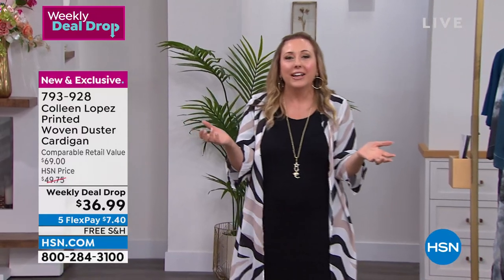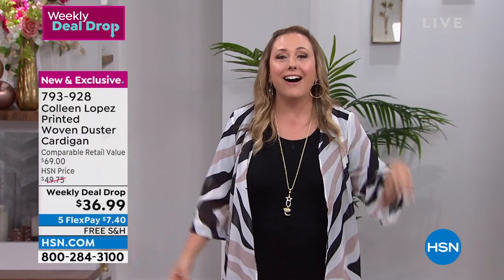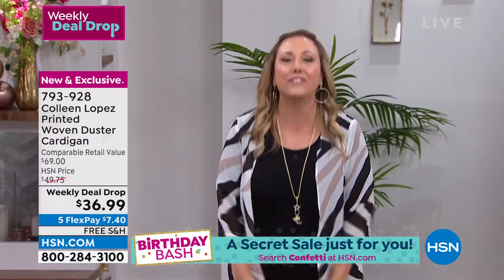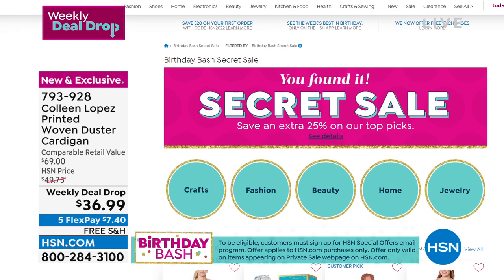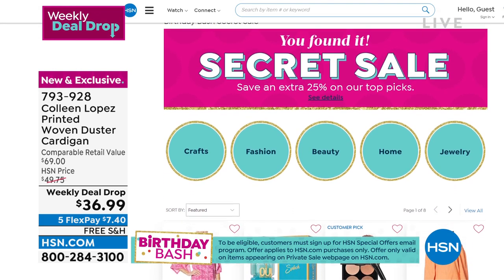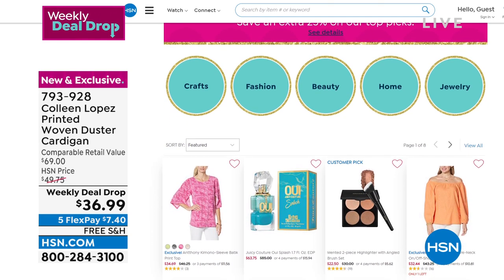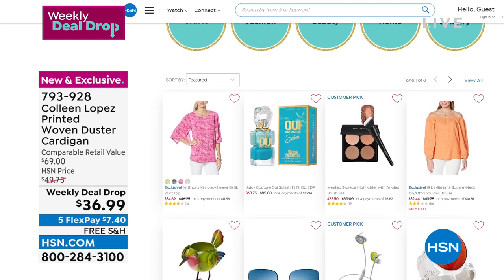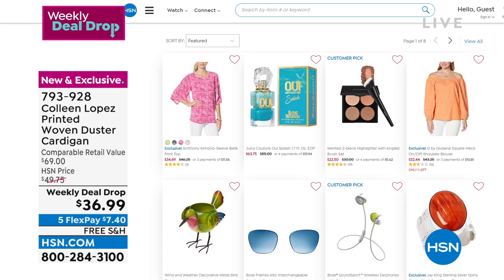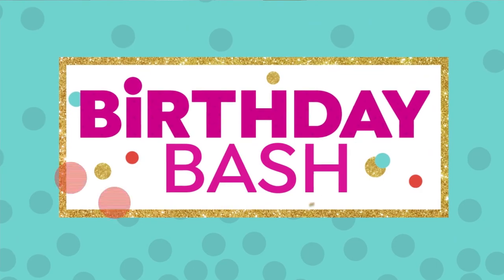We've got a secret sale — and it's our birthday so we love to do surprises. All you need is the secret word: confetti. Simply go to HSN.com and type 'confetti' into the search bar. Get an additional 25% off jewelry, beauty, apparel, home decor, and more. This sale is only good for a limited time — the cat's out of the bag!